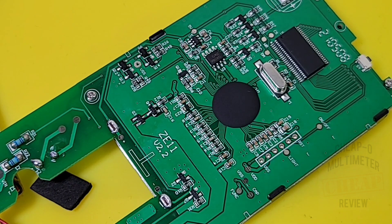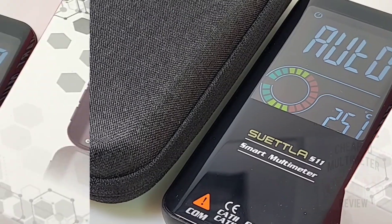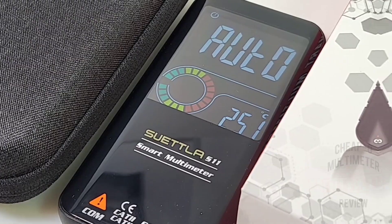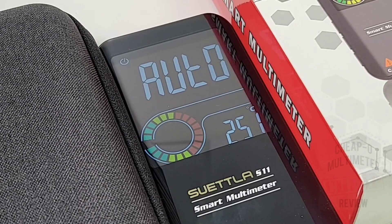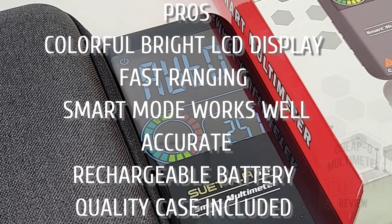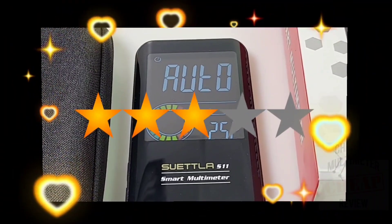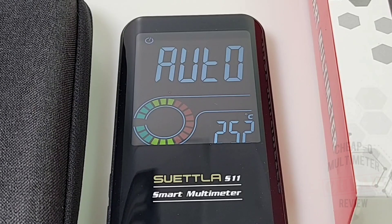Closing thoughts on the Suetla S11 smart multimeter: this is a pretty cool meter. I like it — super fast range, highly accurate. The downsides: no current measurement, not even milliamps, and the test leads are non-captive but proprietary — the inputs are too small for standard test leads. Still, if you're looking for a cool multimeter with the latest features, a color LCD display, 10,000 counts, and true RMS that won't break the bank, this might be on your short list. The Suetla S11 smart multimeter gets a solid three out of five stars. Thanks for watching — keep on testing.